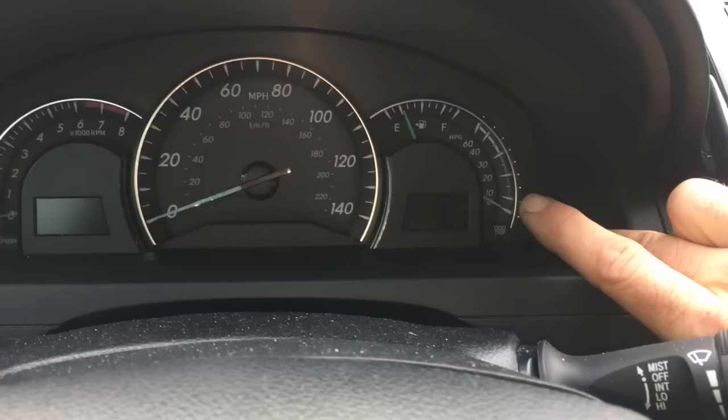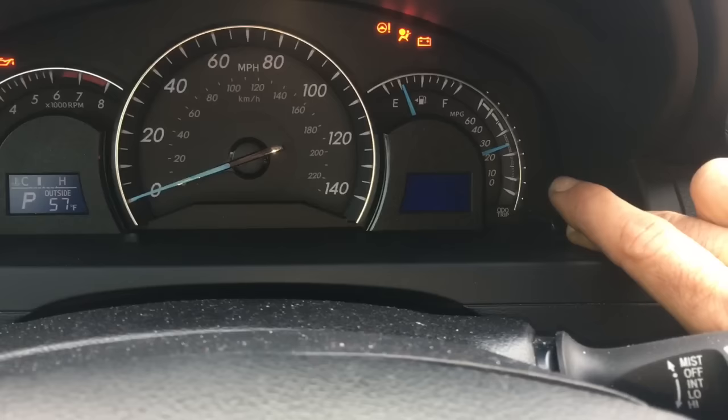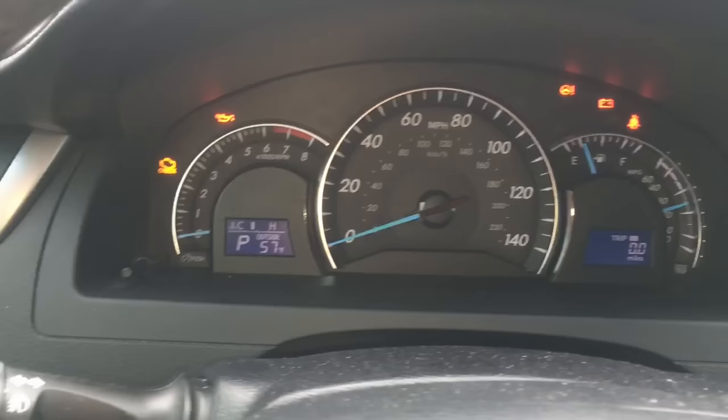Make sure your foot is off the brake pedal — you have to push it twice. You'll see it start blinking backwards, and once it gets to zero and all the lights flash, the maintenance required light has just been reset.